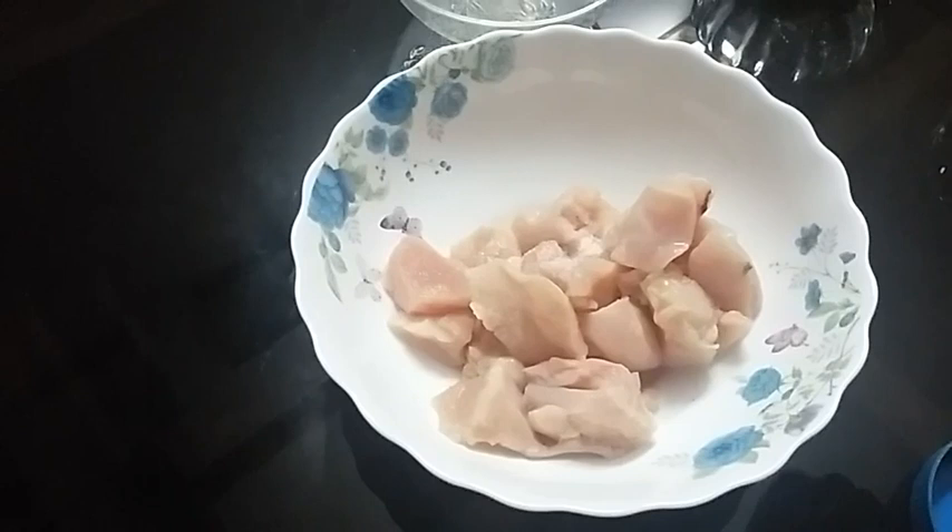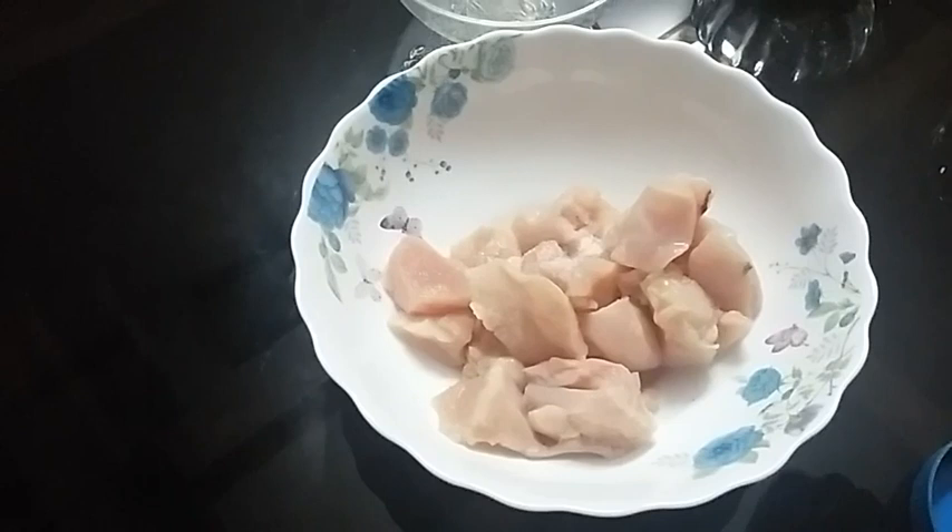We are here with the chicken. This is chicken bone legs in the street. Here is a little bit of chicken. I have a little bit of chicken.